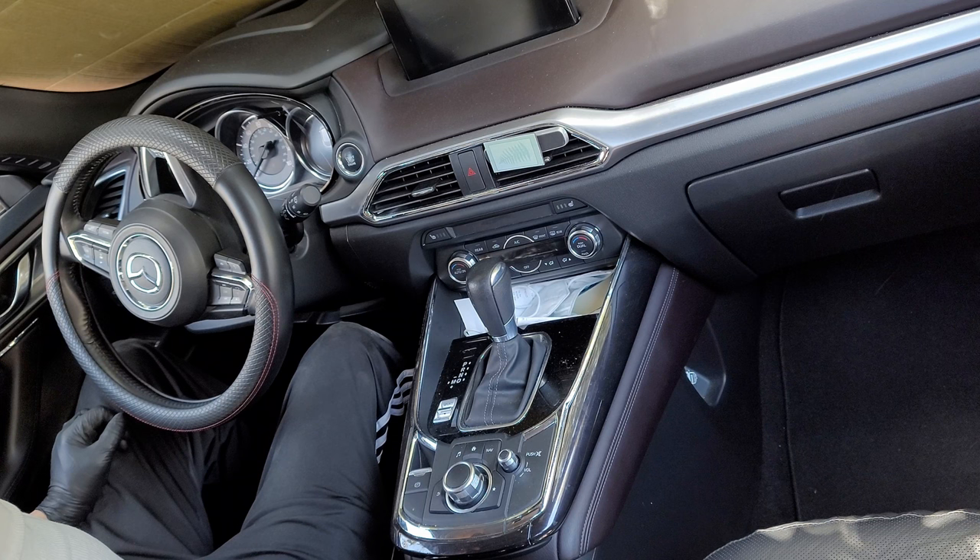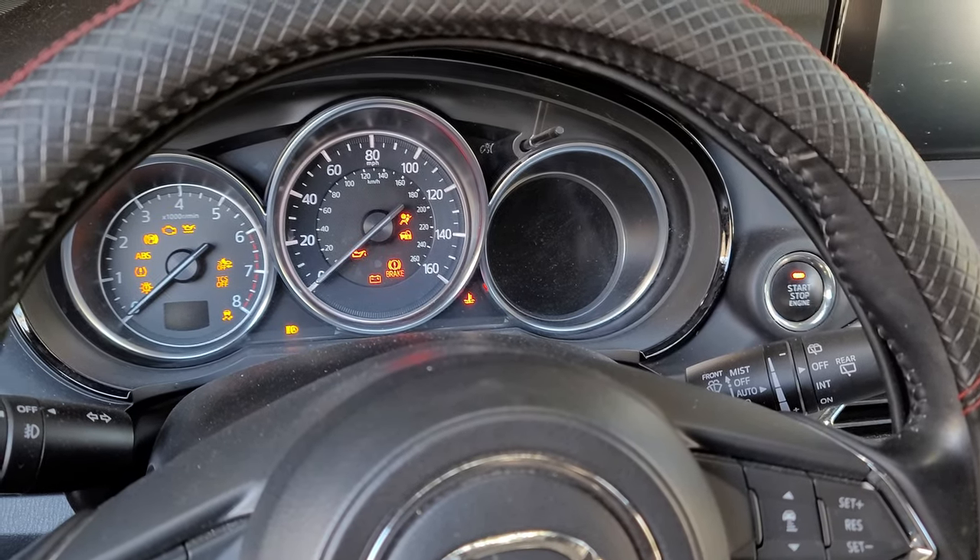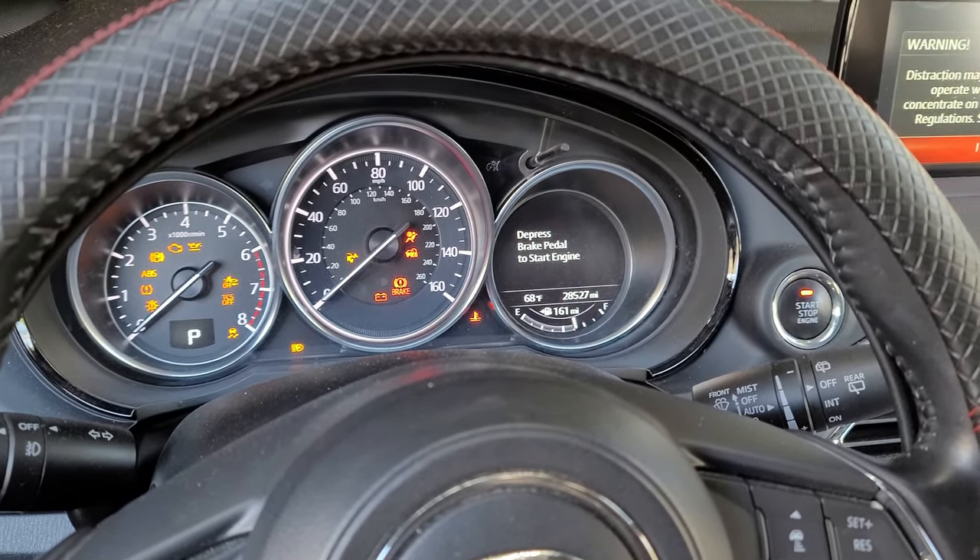Let's get right to it. First, we'll start with the vehicle in the off position. Now, with your foot off of the brake pedal, we press the start button twice. This will put us into ignition on mode, and all the dash lights will illuminate at this point.